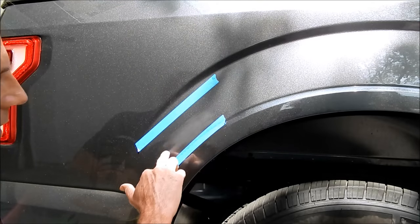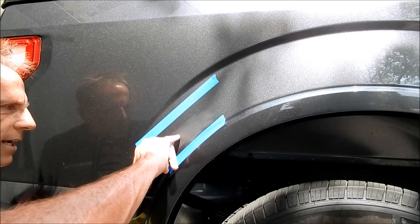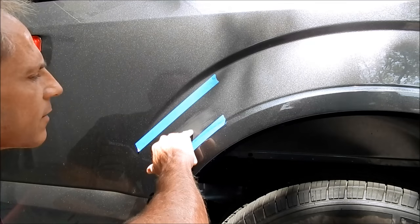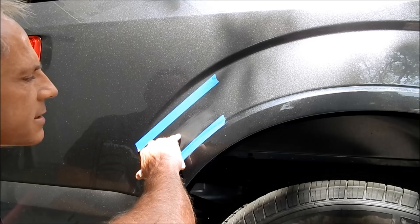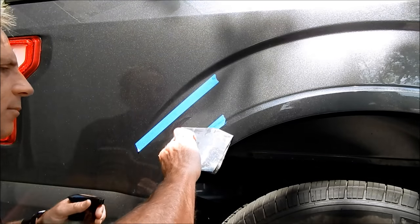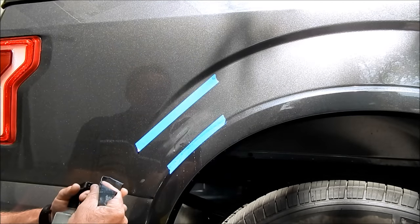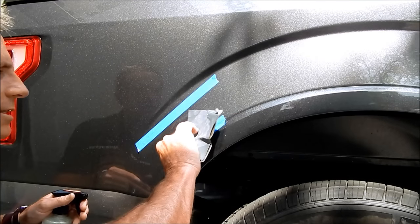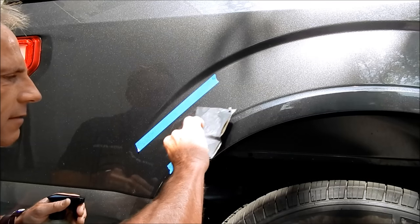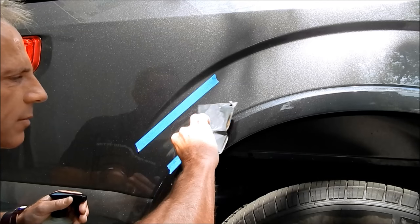I can see the area is scratched up and hazed, and I can still see scratch right through here. So I'm going to go back through with a little more aggression. As you use the sandpaper you can feel the bite — whether it's really cutting into the material versus just gliding over it without cutting into the clear coat. You'll be able to feel the difference as you use it.